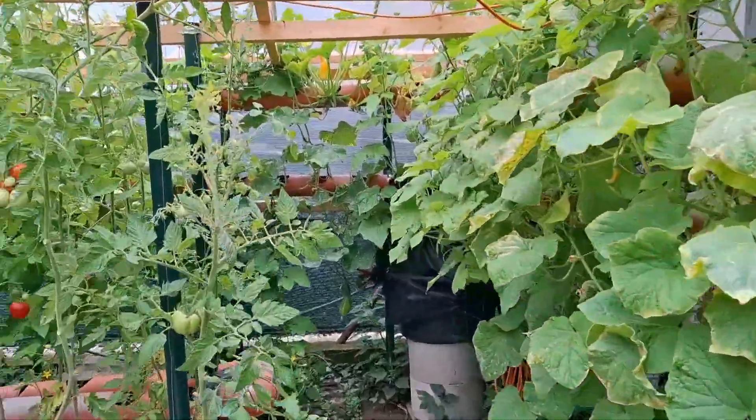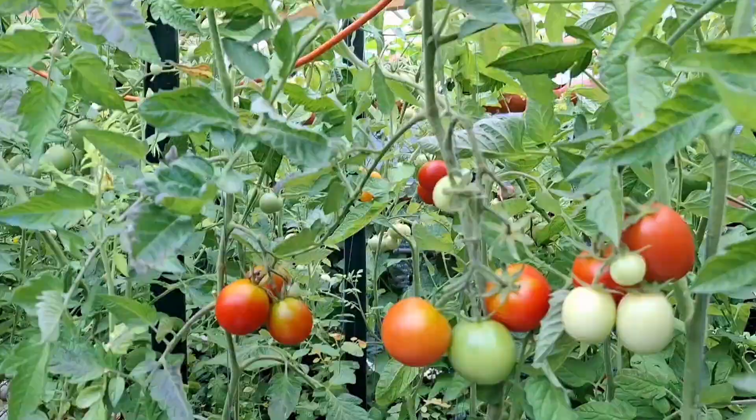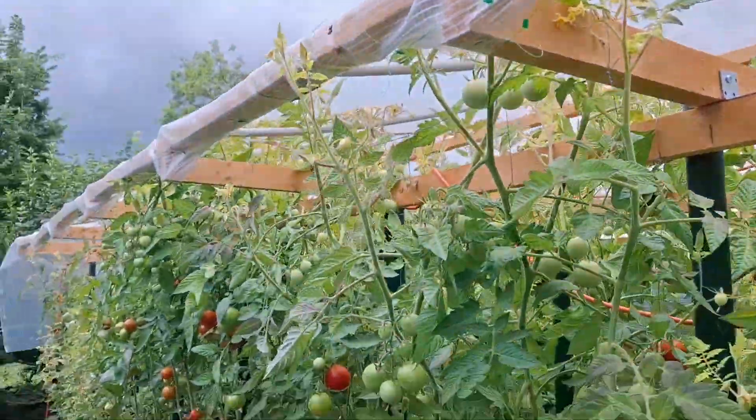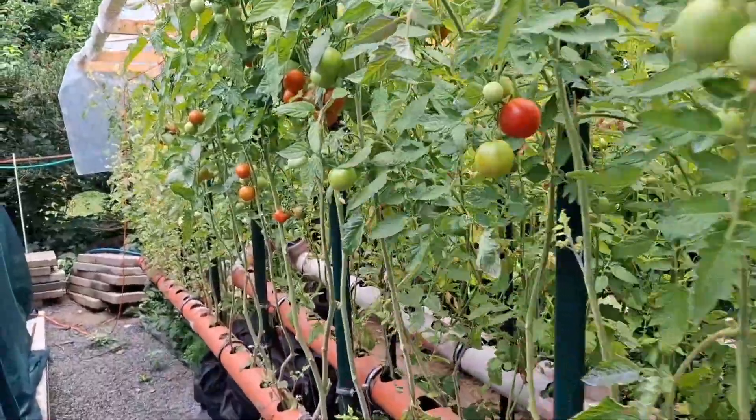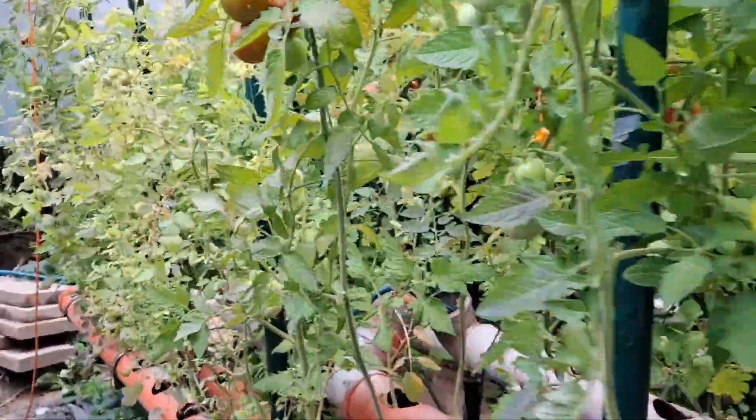What is hydroponics? Hydroponics is a way of growing plants without soil — no dirt at all. Instead of soil, plants grow in water that's full of nutrients.